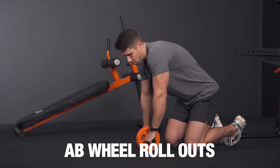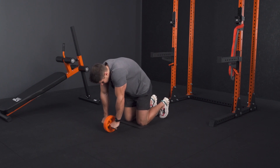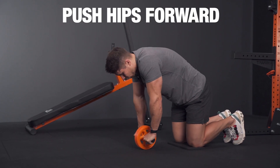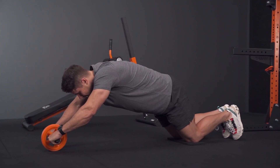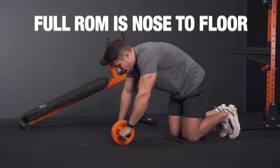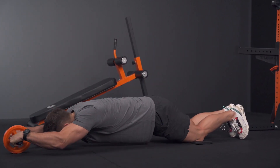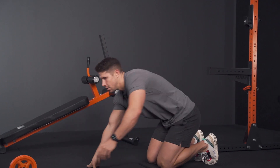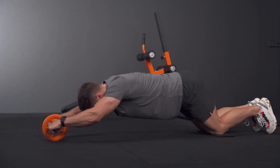For the ab wheel rollout you'll need an abdominal wheel and a knee mat. Start in a slight degree of flexion — it's nice to start here just to give the spine a little flexion to begin. Think about pushing your hips forwards rather than your hands, and as you extend your hips get yourself as low as you can. Full range of motion is ideally nose to floor. In that position your spine is resisting extension — out, resist that extension, then pull back.